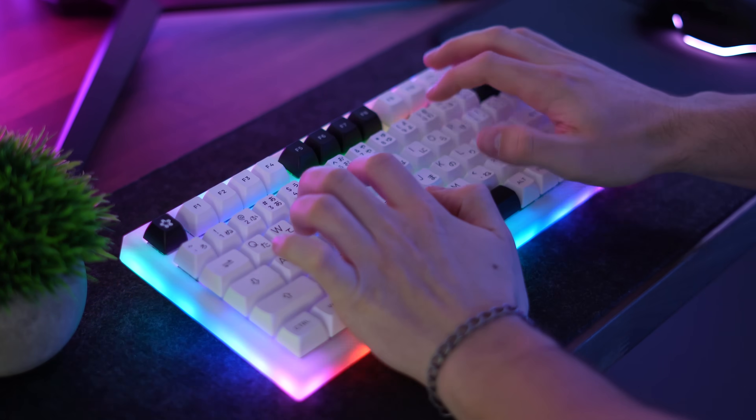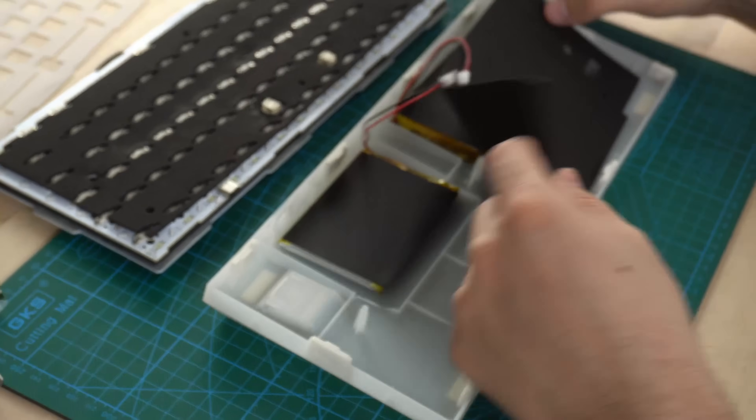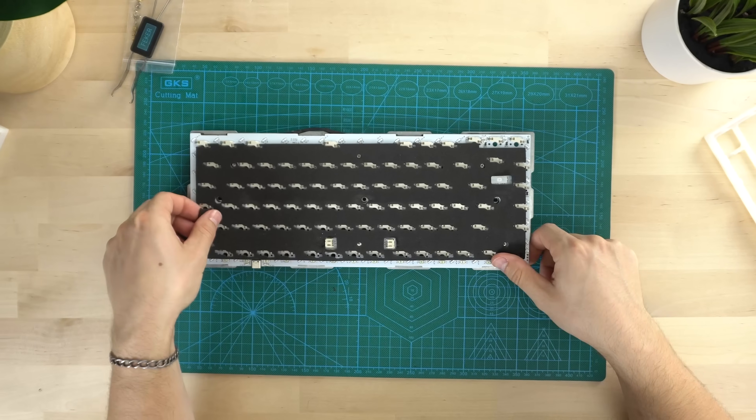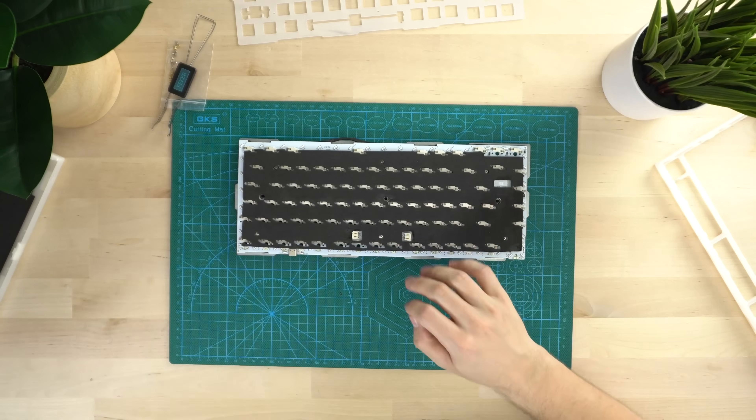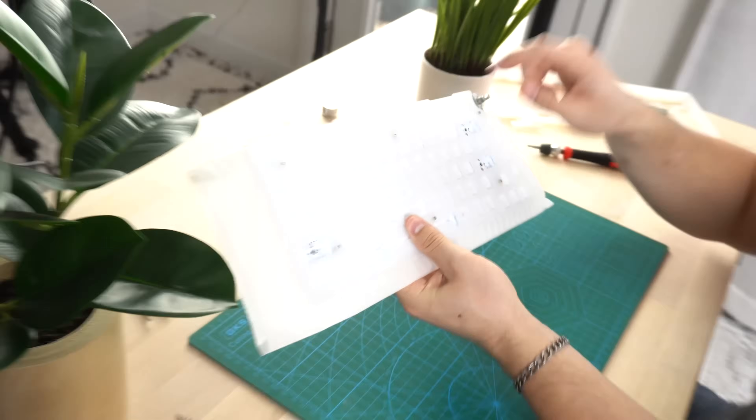Now for dampening, this does quite well if you like a lot of dampening. You can take it out, but it has case foam, then foam on the back of the PCB — kind of sandwiched together there. And then you have plate and PCB foam in the middle of those two, all EVA foam. They're nice quality. I kept the ones in the case and back of the PCB, took out the plate and PCB foam, and added some PE foam.